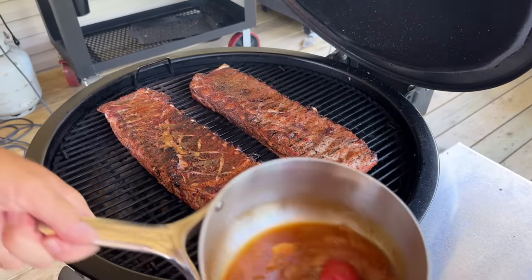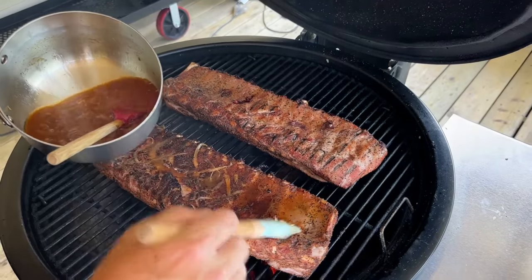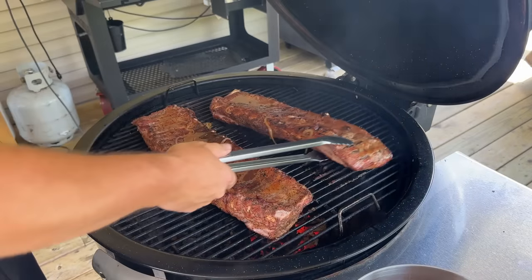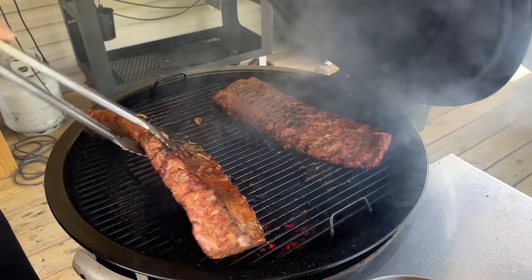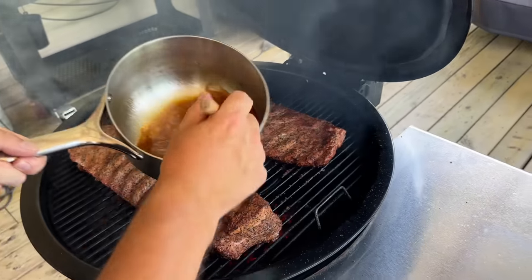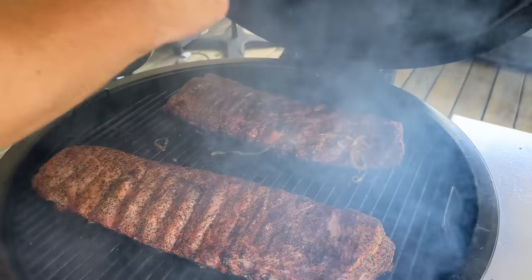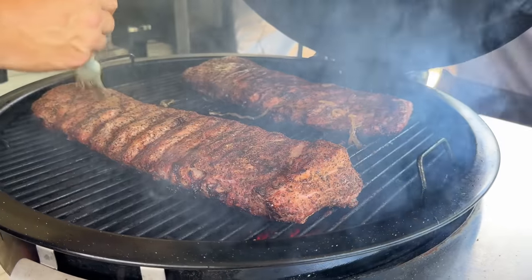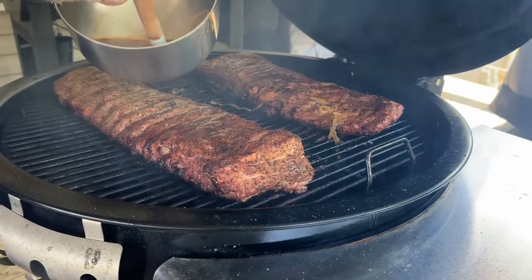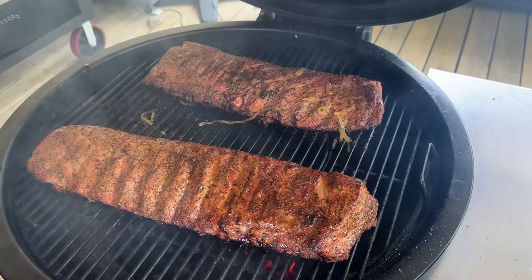Looking good. I'm going to go ahead and use that mop sauce — get this side first, then flip it over and do the other side.